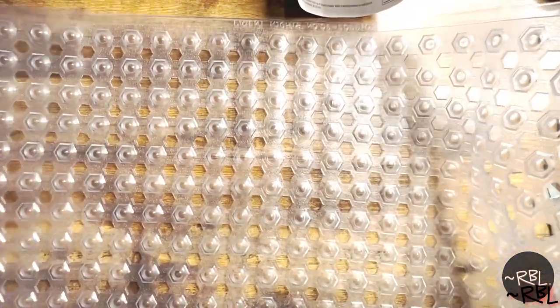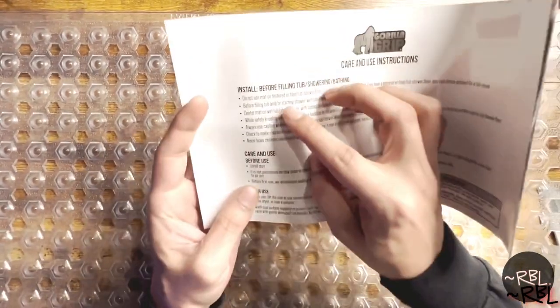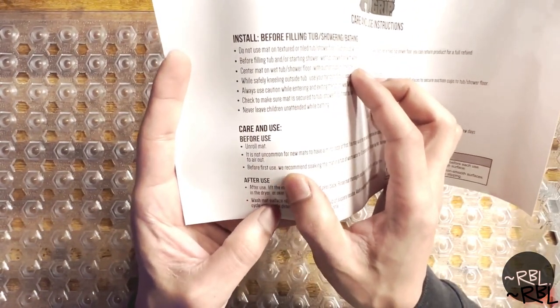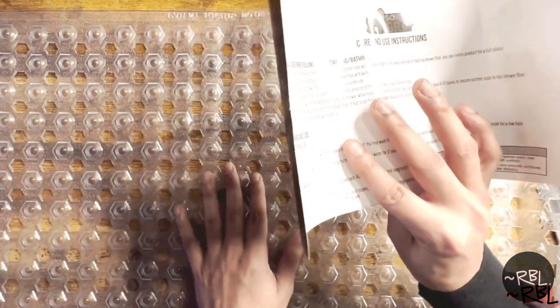Once you take it out of the package, this is what it looks like, and of course you have the care and use instructions here. It says install before filling tub, showering, or bathing. Before use, unroll the mat — it is not uncommon for new mats to have a minor odor at first. It does have an odor, not so bad, kind of plastic.